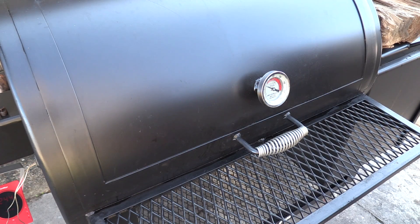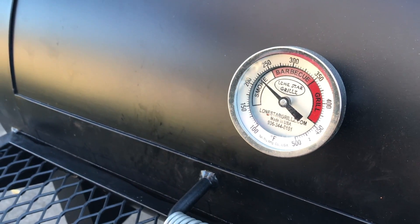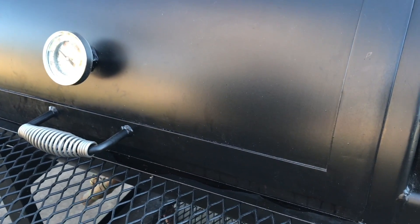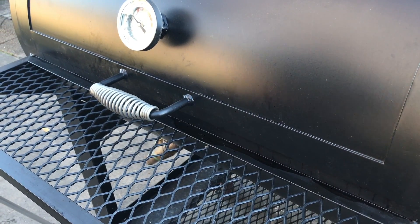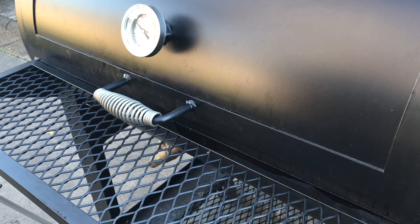As you can see, we are still holding right on to 225. The way I did these tuning plates really seemed to work — I had just enough opening coming from the firebox to allow smoke and heat to run across the meat, but it was protected almost like a deflector plate from the way you would normally do the tuning plates.